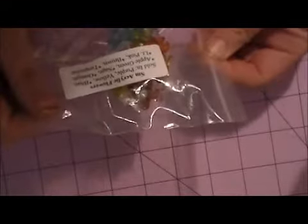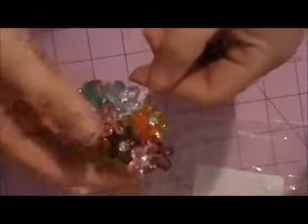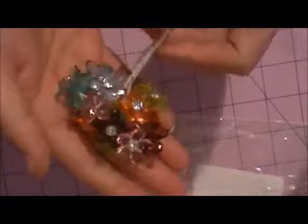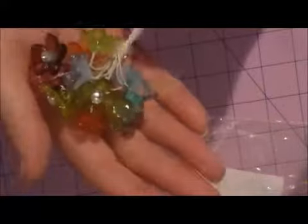These are the small acrylic flowers, and these are the new colors: apple green, sage, orange, light pink, brown, and turquoise. So these are the small — not the mini. Just look how beautiful those colors are. I am going to have fun creating with all these.